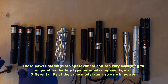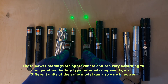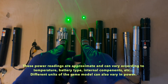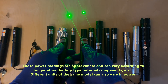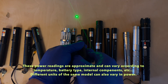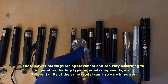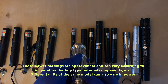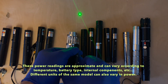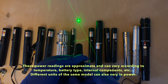On the laser power meter: the laser 303 came in at about 45 milliwatts, the laser 301s came in at about 120 to 130 milliwatts, the rechargeable laser 303 came in at about 77 milliwatts, the Gatling style came in at about 70 milliwatts, the laser pointer pin came in at about 83 milliwatts, and the laser 851 came in at about 70 milliwatts.